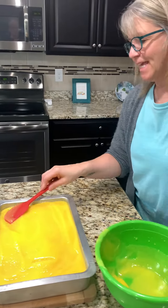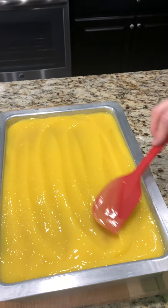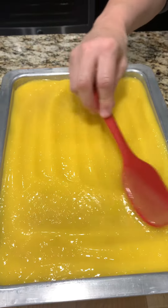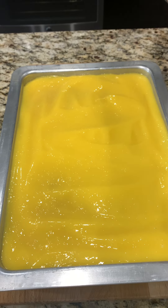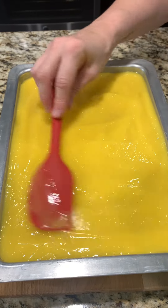We've done another poke cake before and it said to refrigerate, just to make sure it wasn't too warm. So we found that habit and figured, why not? This goes in the fridge for two hours.